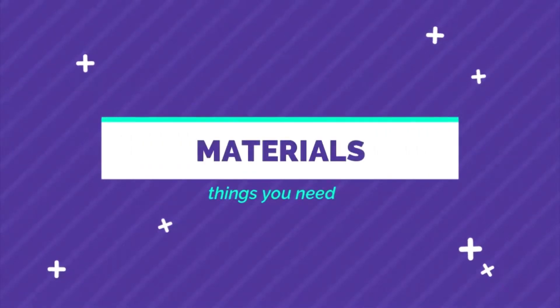First, let's look at what materials we need. All these materials can be bought online.